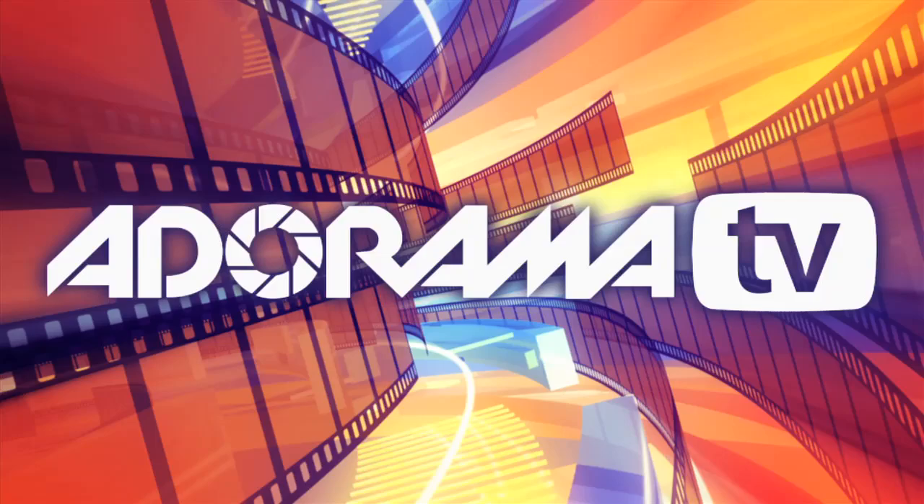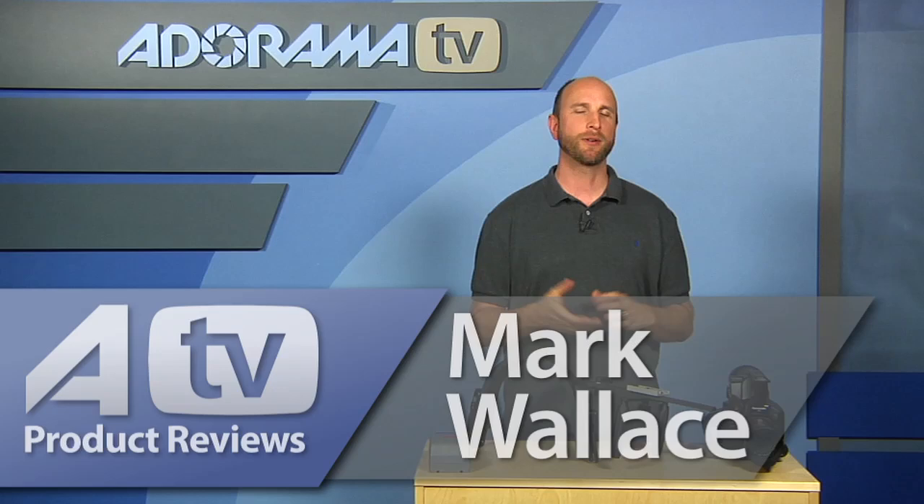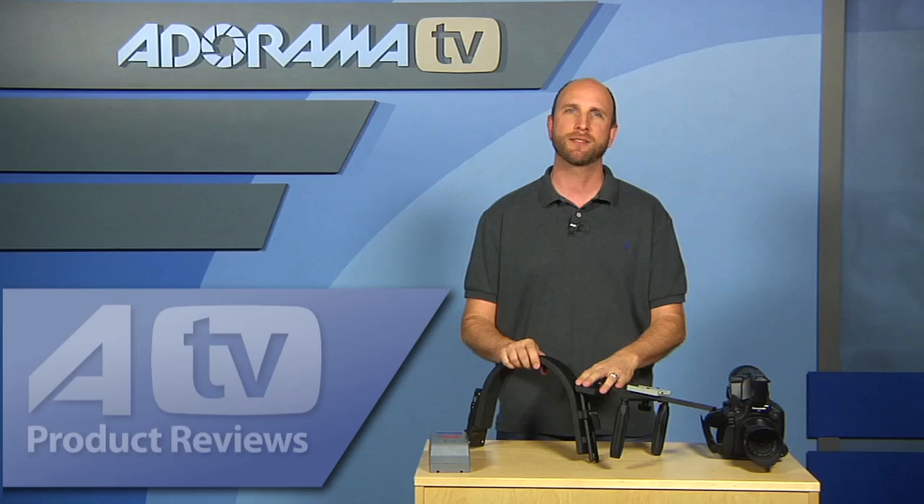You're watching AdoramaTV. Hi everybody, welcome to this week's episode of AdoramaTV Product Reviews. We're going to talk a little bit about some video this week, specifically this guy here — it's the Swiftronics HDV Pro-V camera shoulder support with a V-mount plate right back here on the back.